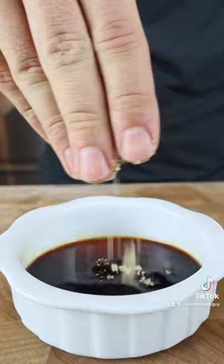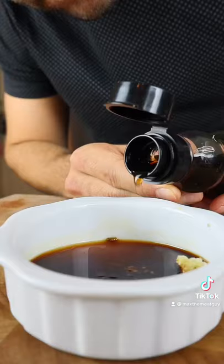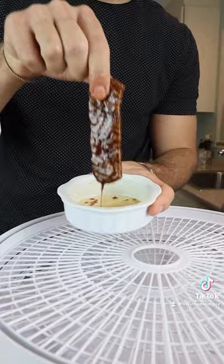Soy sauce, brown sugar, garlic, ginger, sesame oil. Marinate a couple hours, and into the dehydrator.